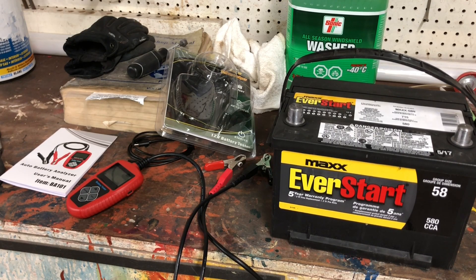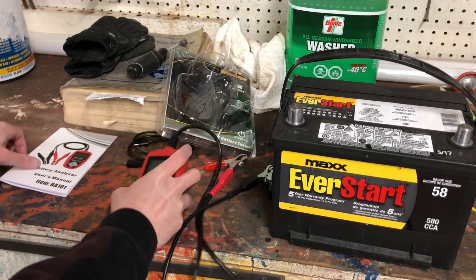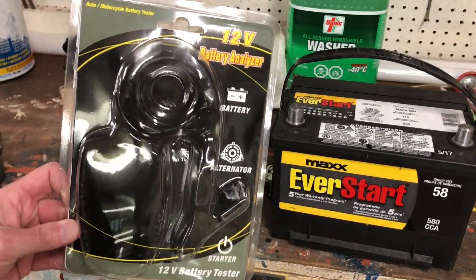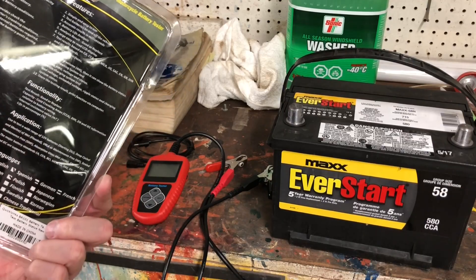Hey folks, Internet Dude here. I was just in the shop for a little bit today, and I just wanted to shoot a short video to show you this battery tester that I got. I'll show you the booklet and packaging here. I'll put a link below, but it's a BA-101. It came from Amazon.